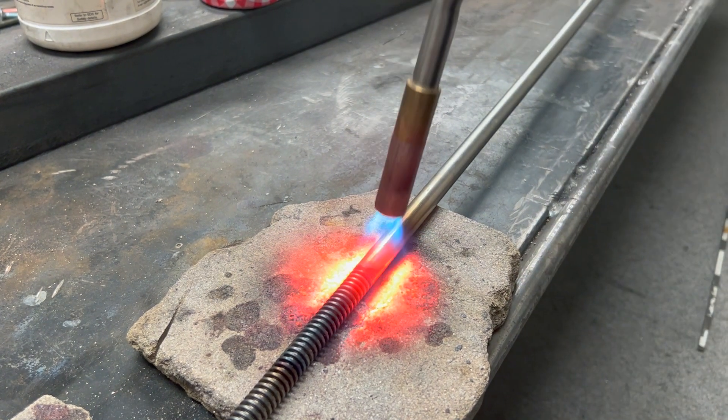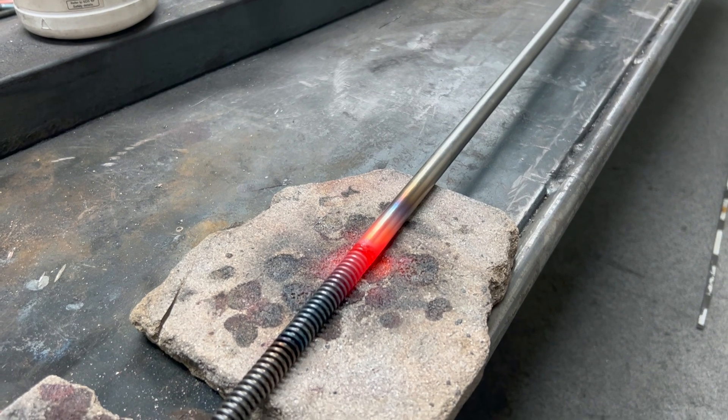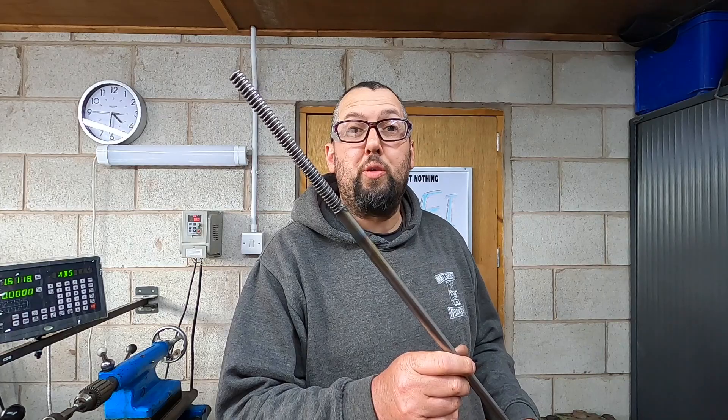And that's it — it's pretty much done. Voila, finished. Just let it cool. There we are, we're done. We're back at the workshop. That was a bit interesting, wasn't it?